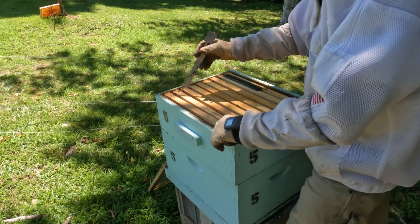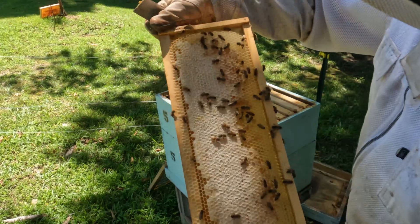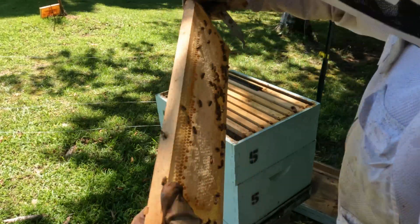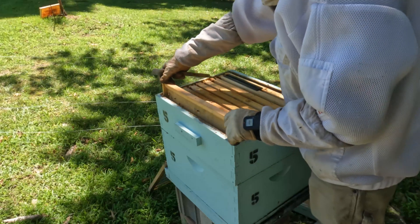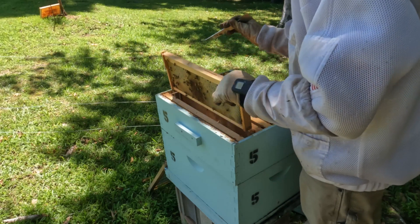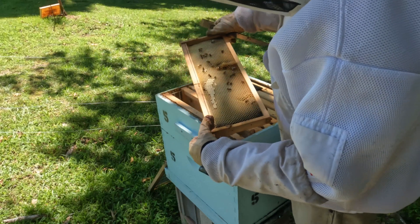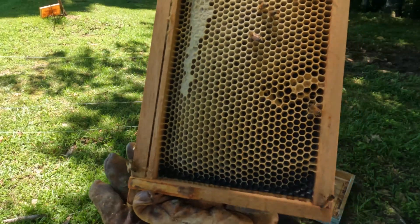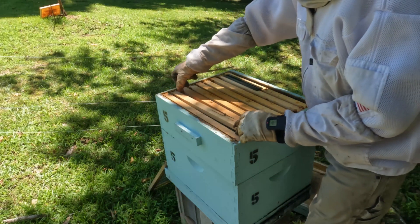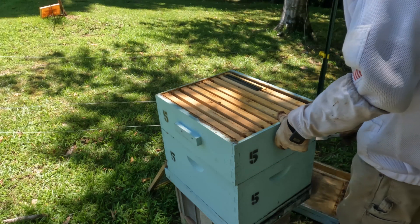We'll check to see if they're storing any of the sugar water I gave them — and they are. You can see how white it is; it's all sugar water. Very little on that side but they do get some on that side. Let's check the next frame, this is one I gave them to repair. There's sugar water in there and you can see how they built the comb out, so they're doing what I want them to do. We're going to take this one, set it to the side, and get into the bottom box, which is your main hive chamber.